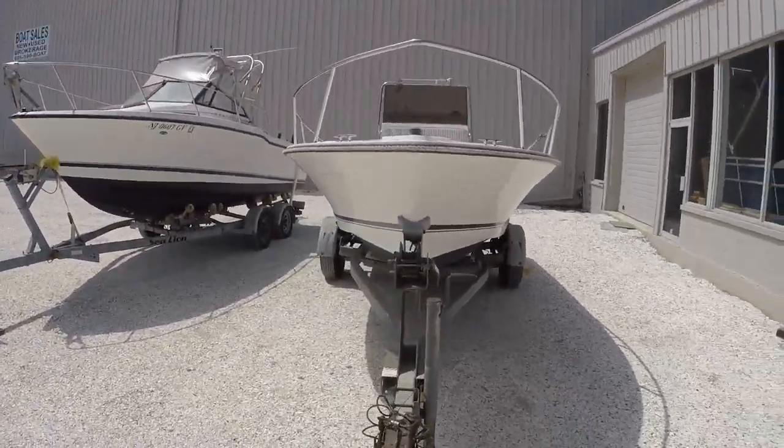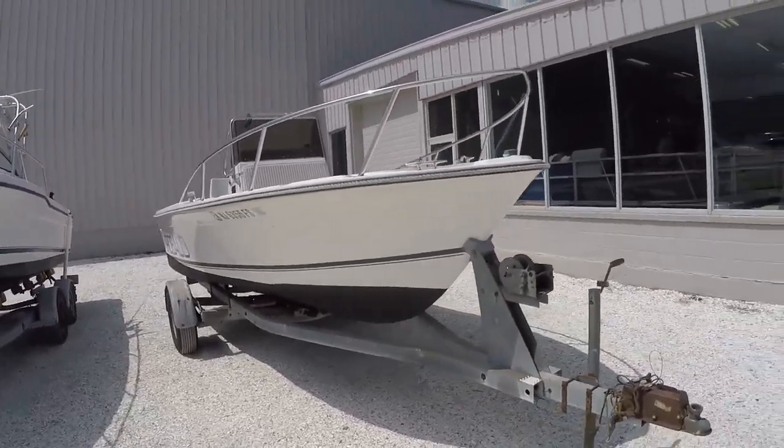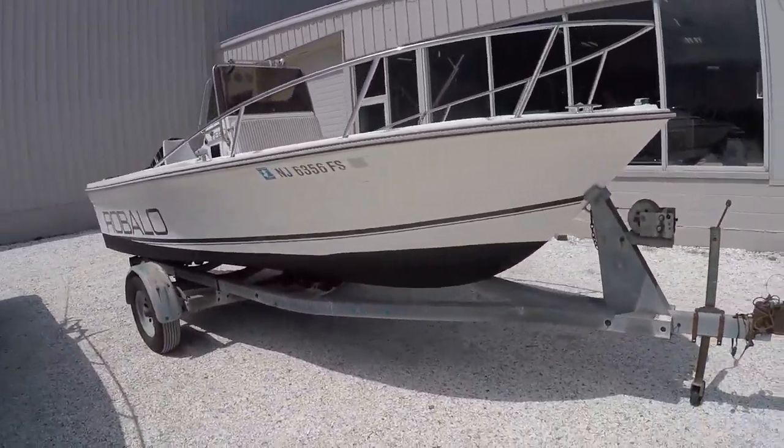Great boat — it's the 1820 Robolo center console, and it is 18 foot long, a little over.